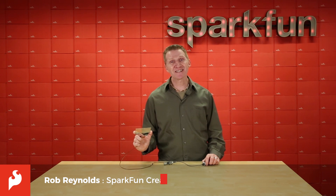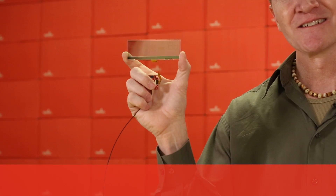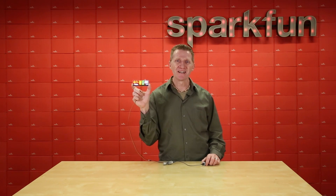Hi there, Spark fans. Rob Reynolds here with a product that's clearly exceptional. This is the SparkFun Quick Transparent OLED HUD — that's Organic Light Emitting Diode Head-Up Display.